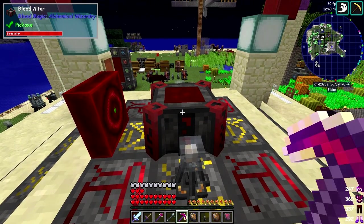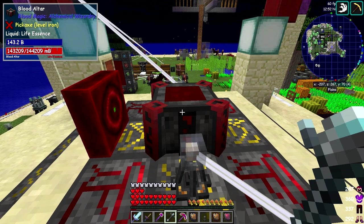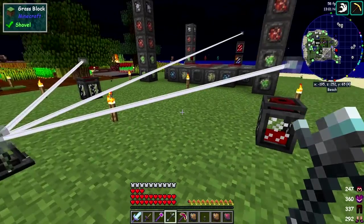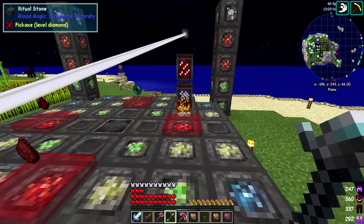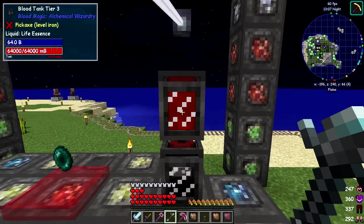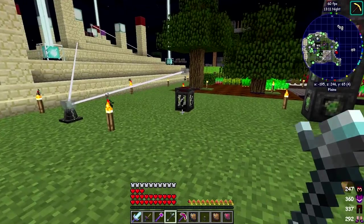So now it will take any blood out of here. Let's have a look — it has already taken out 1,000 millibuckets, so it has definitely taken a bucket out. Where has it put that bucket? It might be in the network, because this was already full, and this has got 3,000 in.